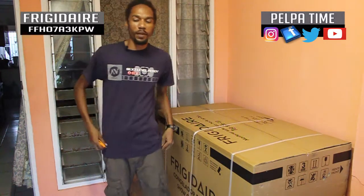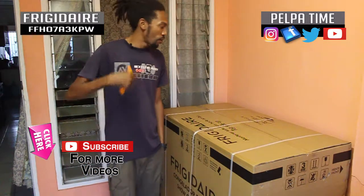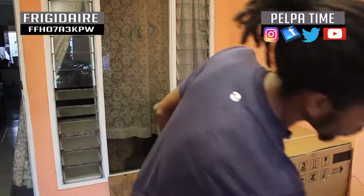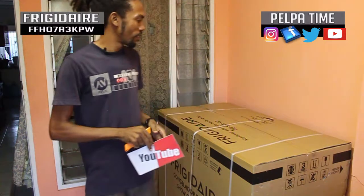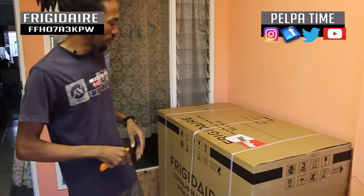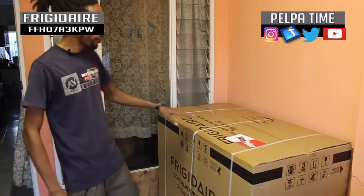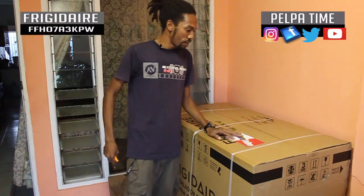All right YouTube, we're here once again on the Pelpertime YouTube channel. I am Pelpertime. So I'm doing an unboxing — special thanks to YouTube for this unboxing. This is a Frigidaire freezer that we have here, and this is what we're gonna unbox.